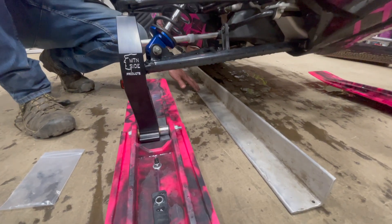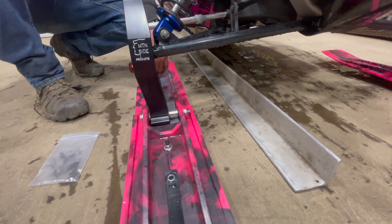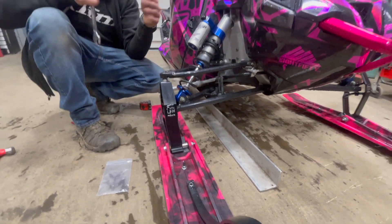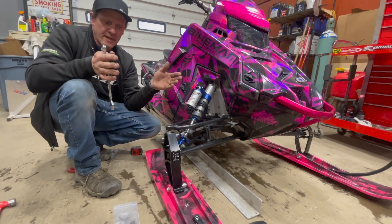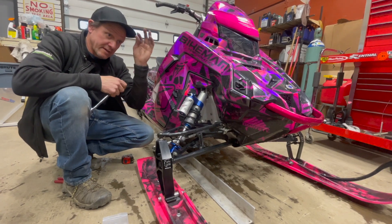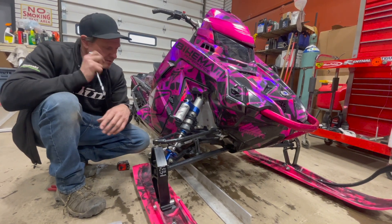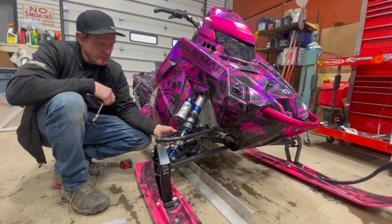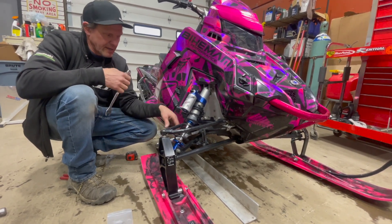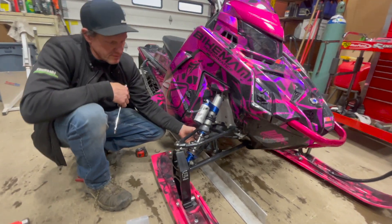Now we're going to align the front end. I've got a straight edge going down the side of the track, and we're going to measure from the center of the carbide bolt in the rear to the center of the carbide bolt in the front to get the skis straight. In the end we're looking for about one-eighth of an inch toe-out — same as a trail sled. We're usually aiming for a sixteenth to an eighth out, no more than three-sixteenths.